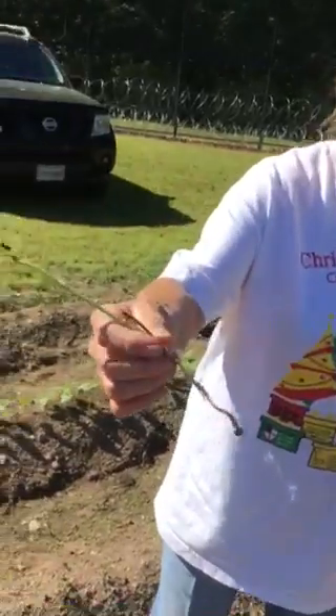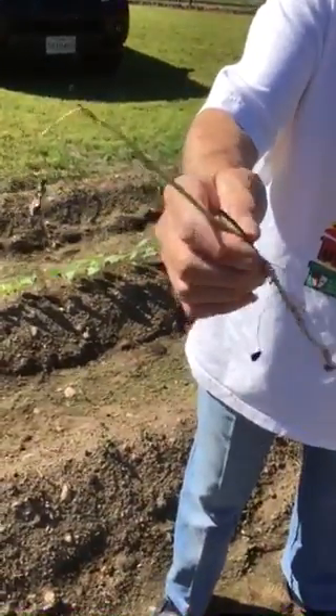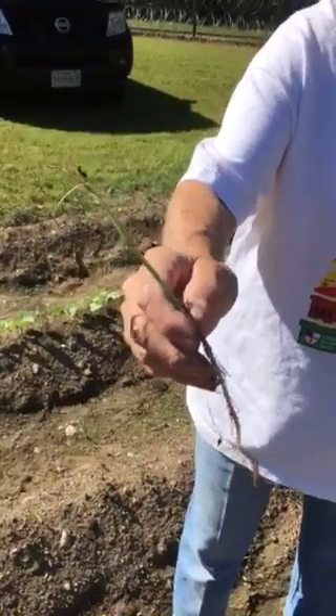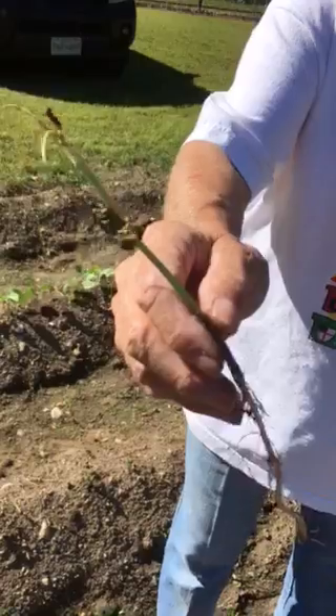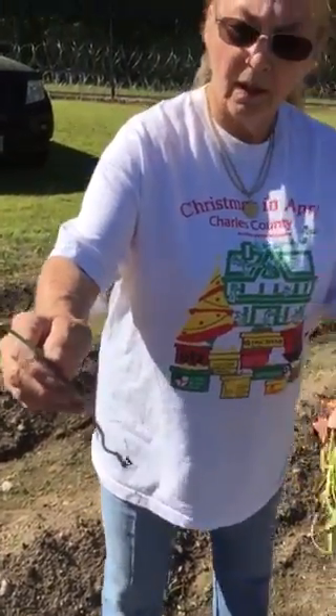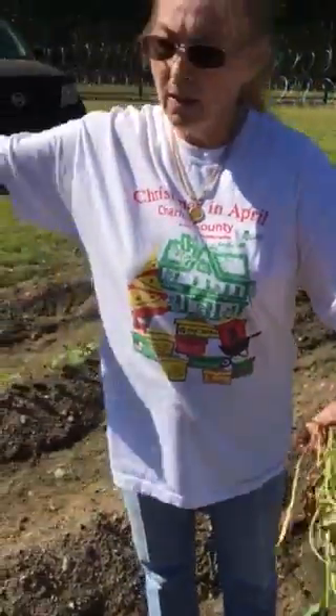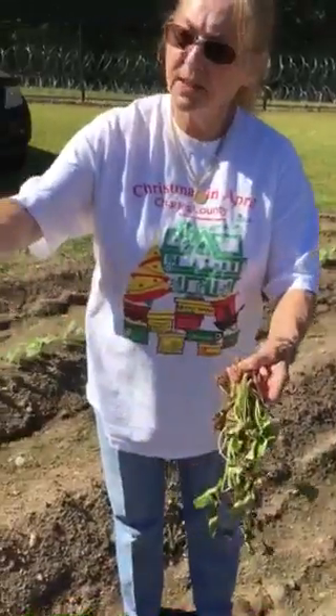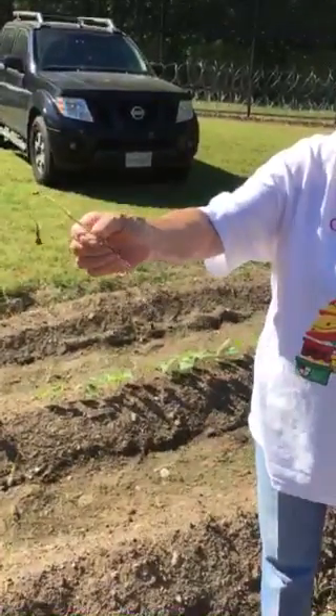Sweet potato slips. The manner of getting these is kind of unique in the fact that the nurseries will plant a sweet potato, and then the vines will grow from the sweet potato. And as the vines get older and longer, they take a razor blade and they cut off little snippets like this and then they put them in water.